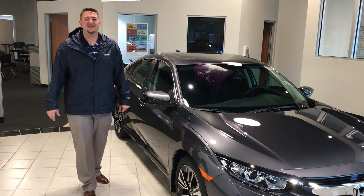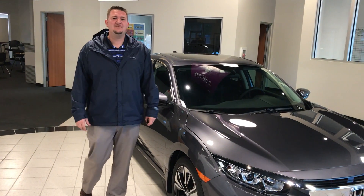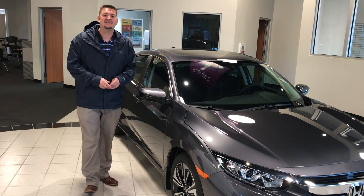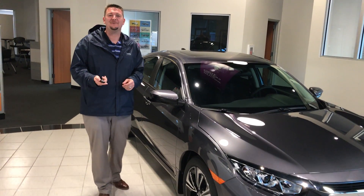Hi everyone, Michael Conner here with Kendall Honda in Eugene, Oregon. Just another reminder video to everyone who has a 2016, 2017, or even one of the 2018 Civics, about how to use your key fob to roll down your windows.